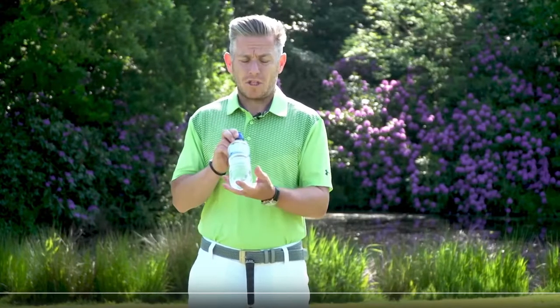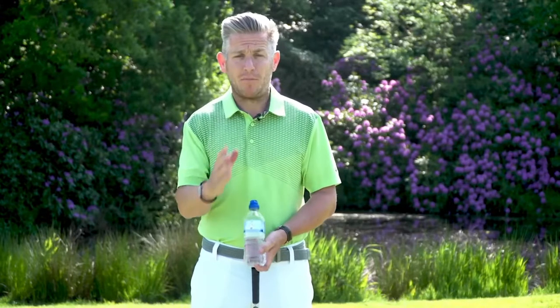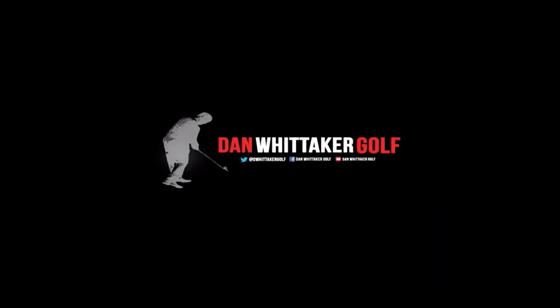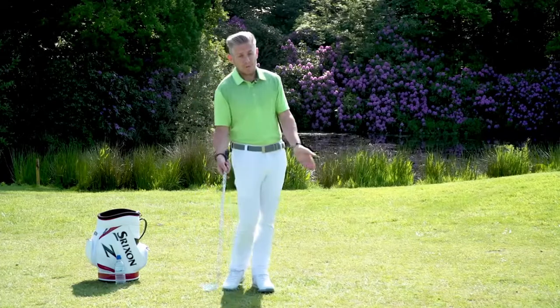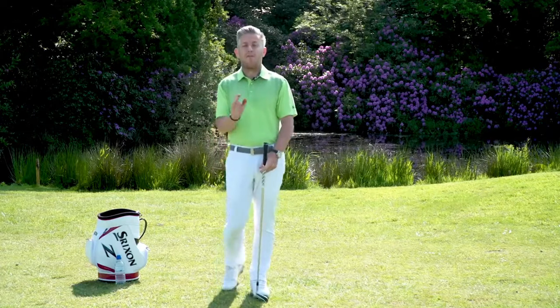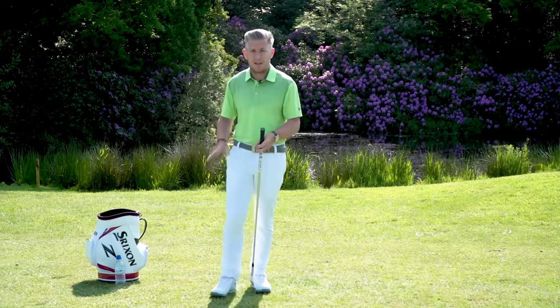Watch this video to find out how a simple water bottle can help you get more weight transfer and more compression at impact. If you lack compression through impact, don't get the correct weight shift, or find yourself losing balance in the follow-through, a lot of this could be attributed to how your right foot is moving in the downswing.